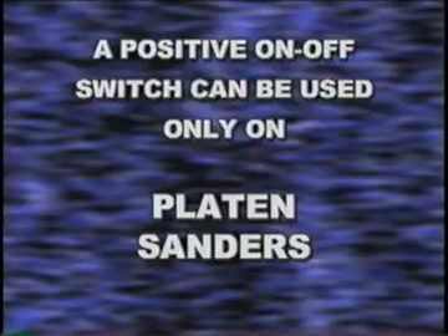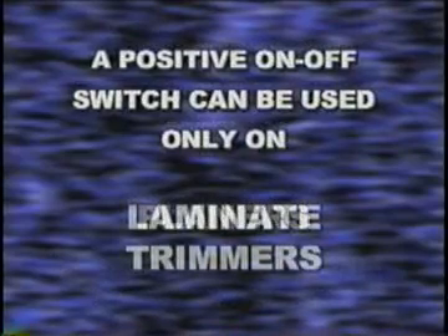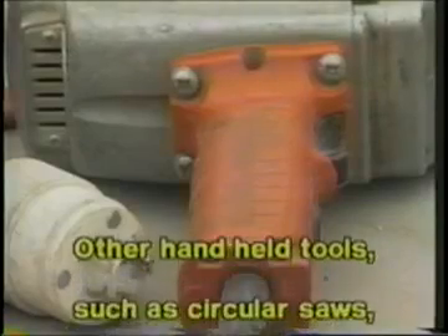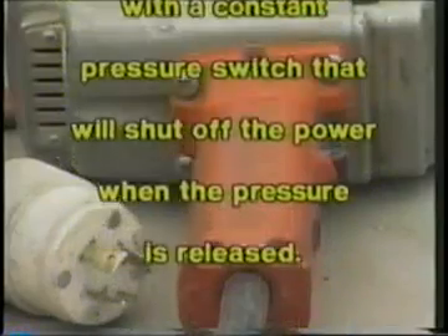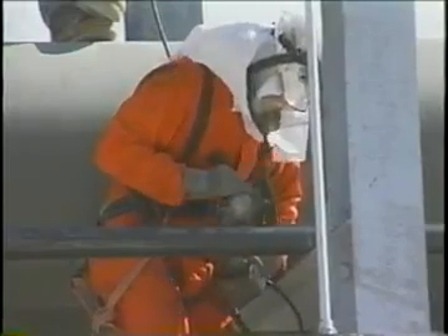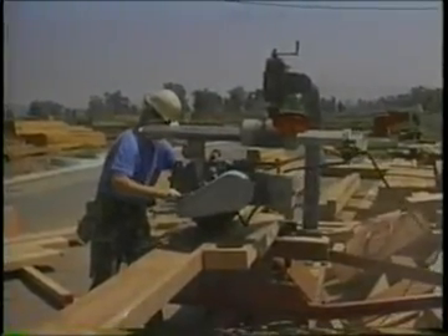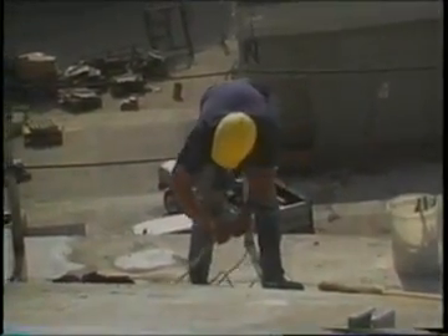A positive on-off switch can be used only on platen sanders, grinders with wheels two inches or less in diameter, routers, planers, laminate trimmers, nibblers, shears, scroll saws, and jigsaws with blade shanks one-fourth inch wide or less. Other handheld tools such as circular saws, chain saws, and percussion tools without positive accessory holding means must be equipped with a constant pressure switch that will shut off the power when the pressure is released. Electrical safety when working with electricity is much more than plugging your equipment into a receptacle and beginning work. It's inspecting and maintaining your equipment, working safely by following the rules and procedures, and thinking about safety every time you perform your job. Think electrical safety and safety for your fellow employees.